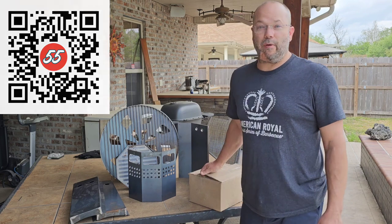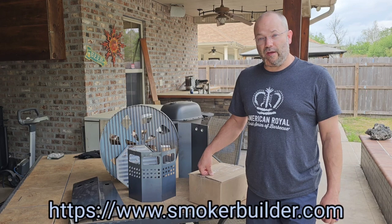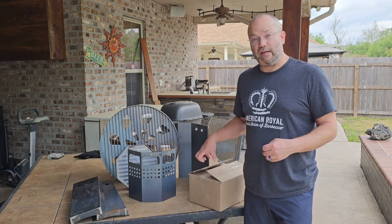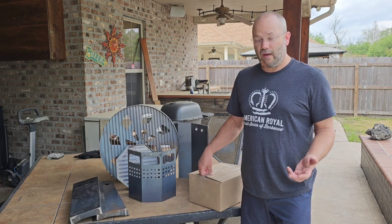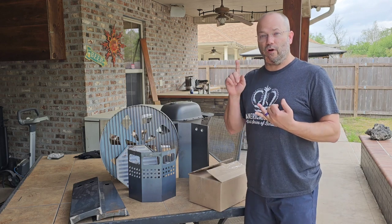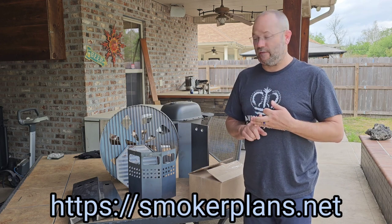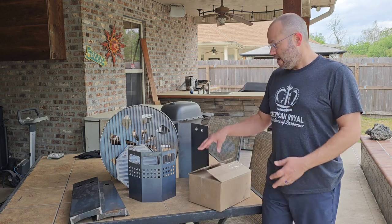Good day everyone, this is Nakia from Red White and Brew Barbecue. Today we're going to be putting together an exciting Super 55 drum kit for all those people out there that like doing their own projects and putting together their own smokers. This is a DIY drum kit for UDS or ugly drum smokers. You can order them from your local barbecue store, or give me a call or email and I'll set you up.